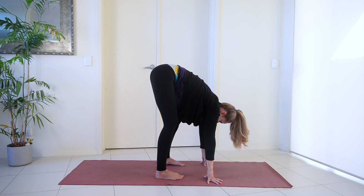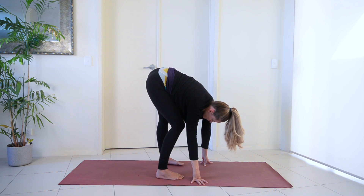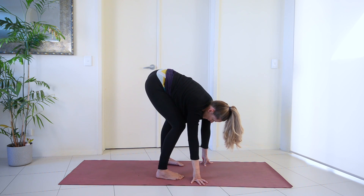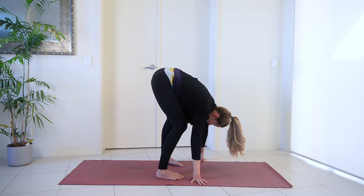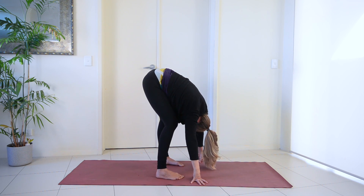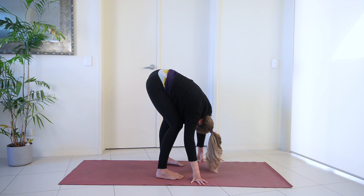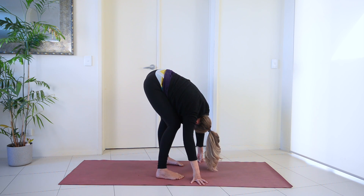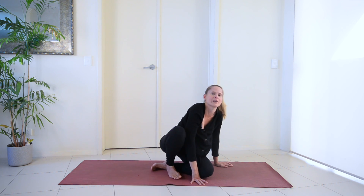Let's switch sides. Bend into the right leg, straighten your left leg a little more. Push your hips back and to the left side — or wherever you feel the stretch, as it is a little bit different for everyone. And then releasing, we're going to come sit back down for our final stretch today.